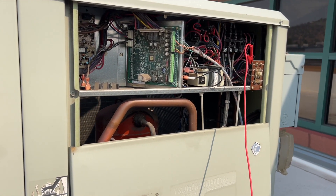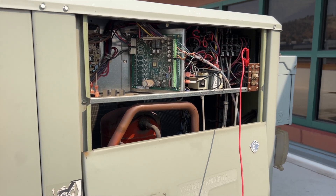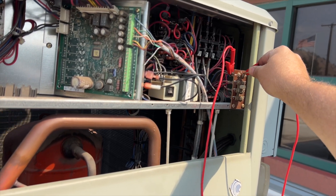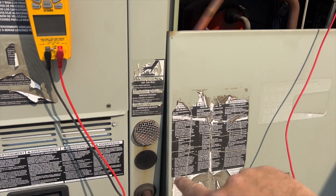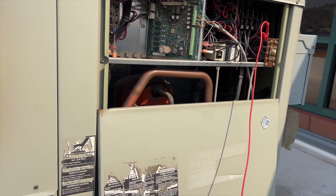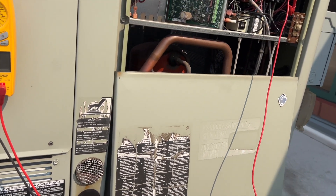Now we're going to do test two again - that's going to kick on our air conditioner and also open up our economizer. The economizer should start opening up - it's actually closing, but it's moving very slowly. That tells me our economizer is working fine, so it could have just glitched out. I'm going to leave it unhooked because we have crazy smoke and they've been telling us to turn them off. If we hit test two again, that's going to shut off the air conditioning and energize heat stage one. This is only a single stage - and there's our heater.